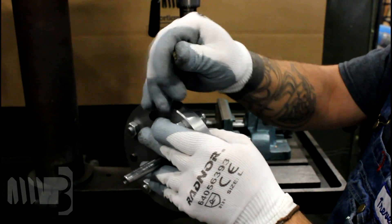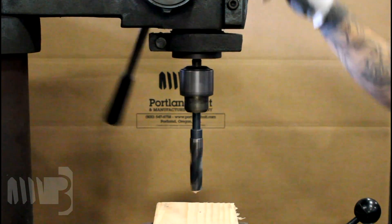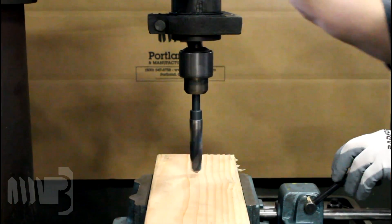In order to properly groove the timber, a 13/16 inch bolt hole must first be drilled through the wood.